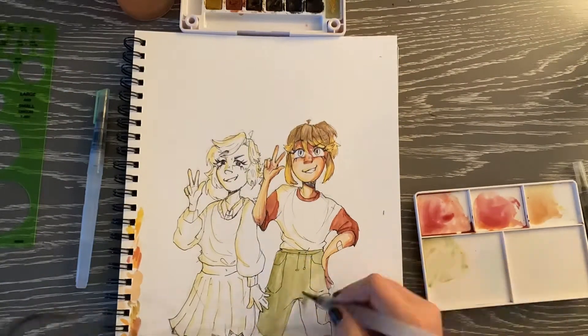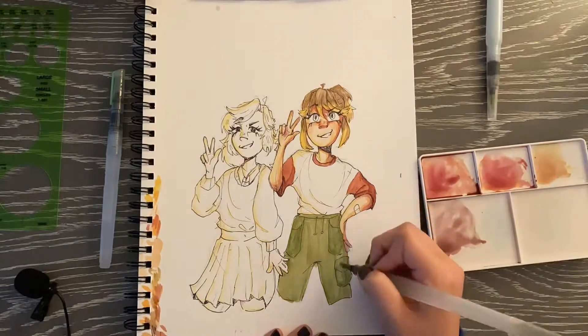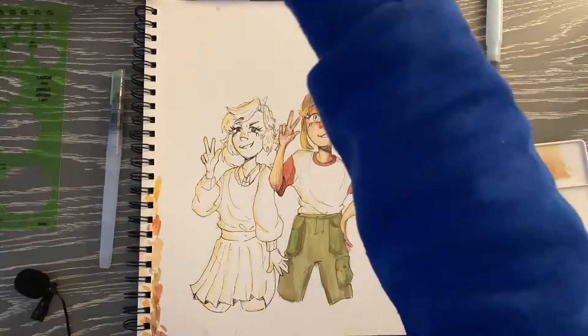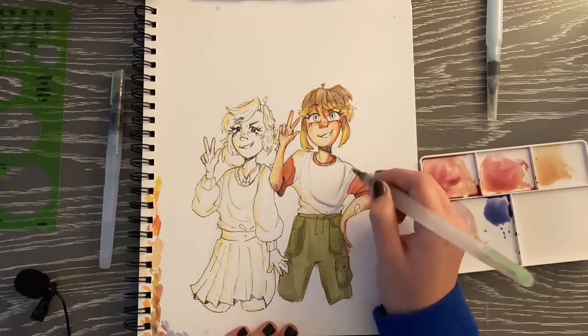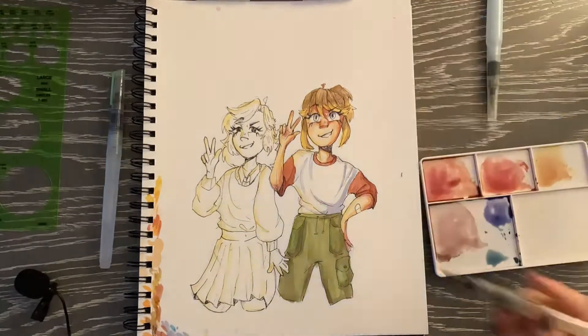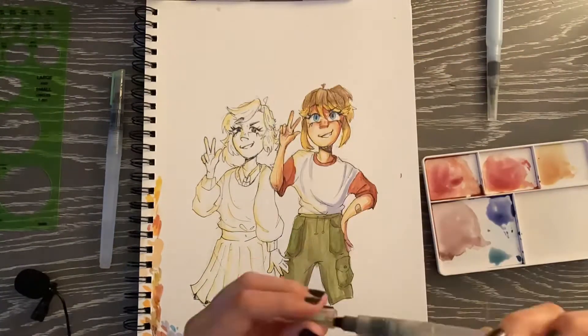I really enjoyed coloring this too, it was just so fun. For shading, I always just add purple to the color that I'm using, which I think looks really nice. I'm really into purple shading — purple and blue definitely — they're one of my favorites, and I just really like doing that.